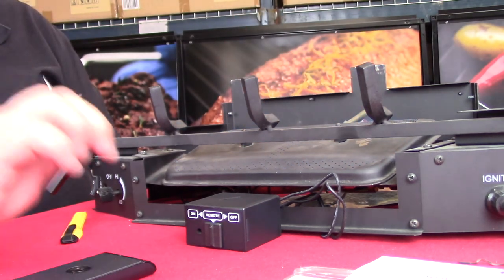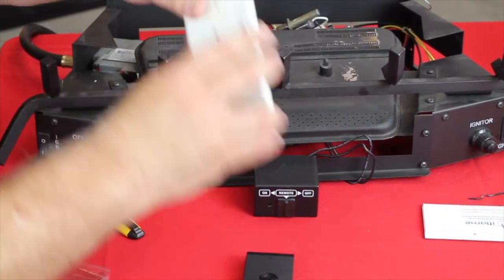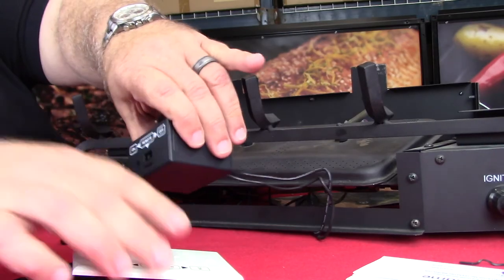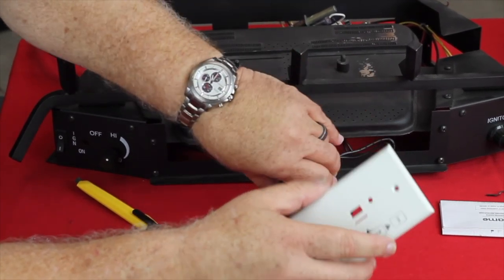That completes installation of the unit. The only thing left is if you do want to use it on a wall, the little wall plate here clips onto the front. You pop that switch, put the white switch back in its place, and then the cover plate goes on as such. That's the end of the install on the unit.